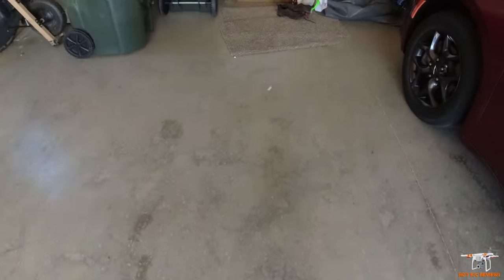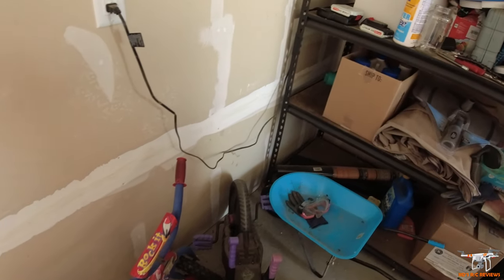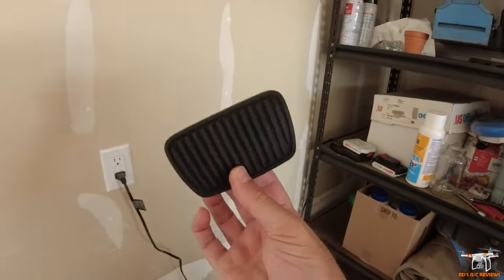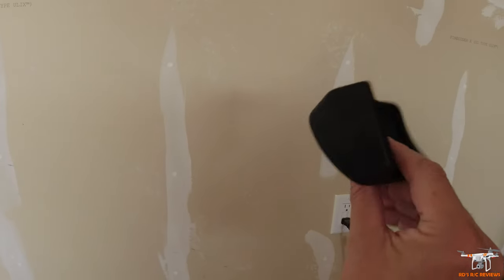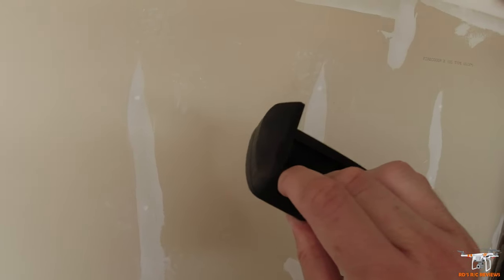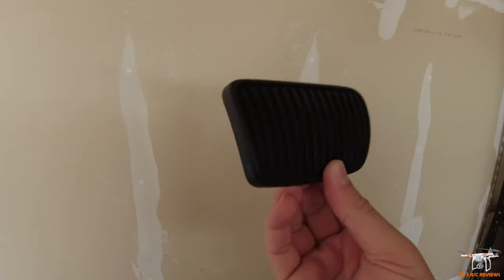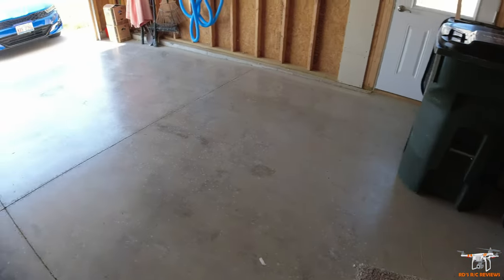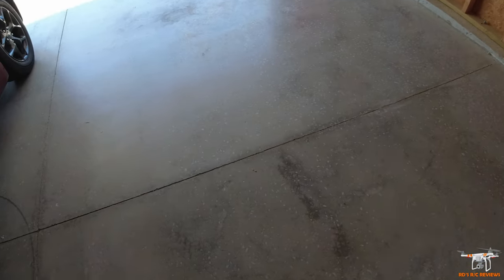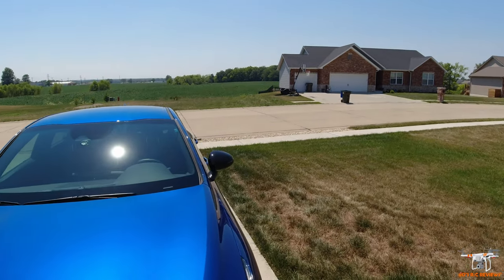Let me show you the original brake boot real quick. Here's the original black one that was on there. The new one looks just like this but it has that metal finish and the K5 GT Line branding on it.